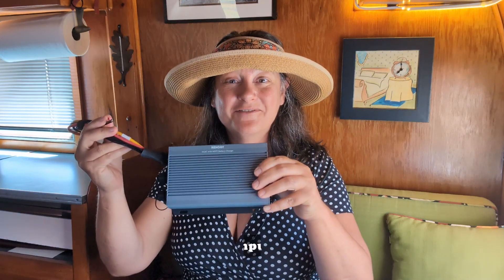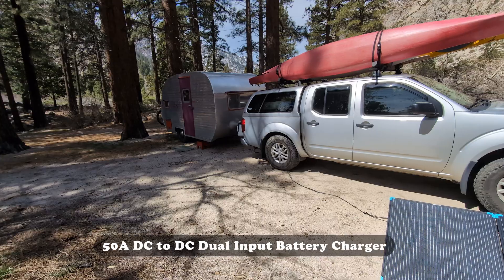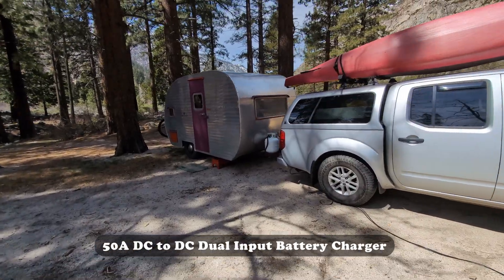Hey y'all, this is Sherry with Freedom in a Can. Today we are installing the new Renogy 50 Amp DC to DC Charger with MPPT into our truck and vintage camper's off-grid power setup. This amazingly small powerhouse is dual input, so it will take an engine charge and a solar power charge to recharge the off-grid solar batteries that run our lives.